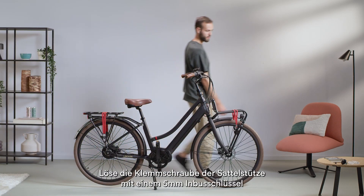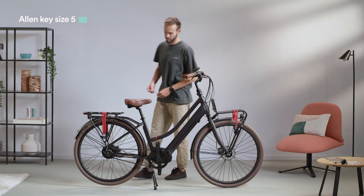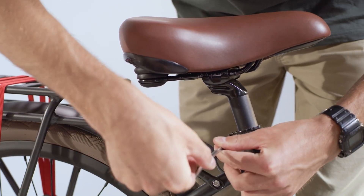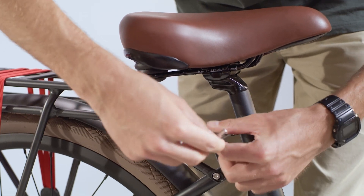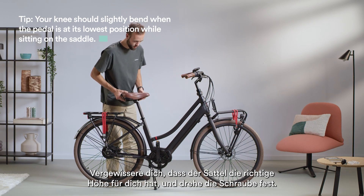Using a 5mm Allen key, loosen the seat post clamp bolt, adjust the seat post clamp, and adjust the seat post height. Ensure it's at the correct height for you and tighten the bolt.